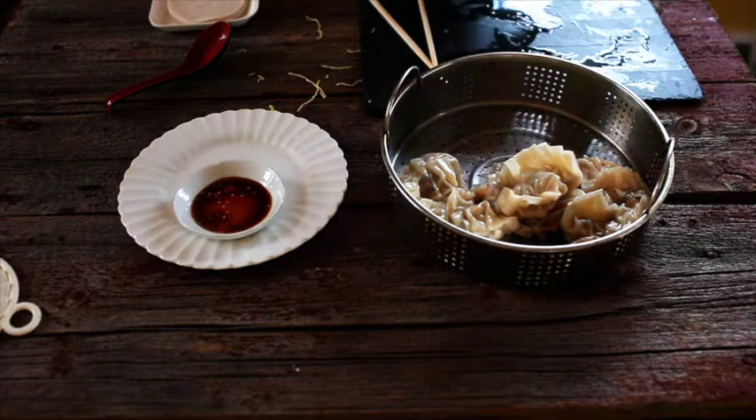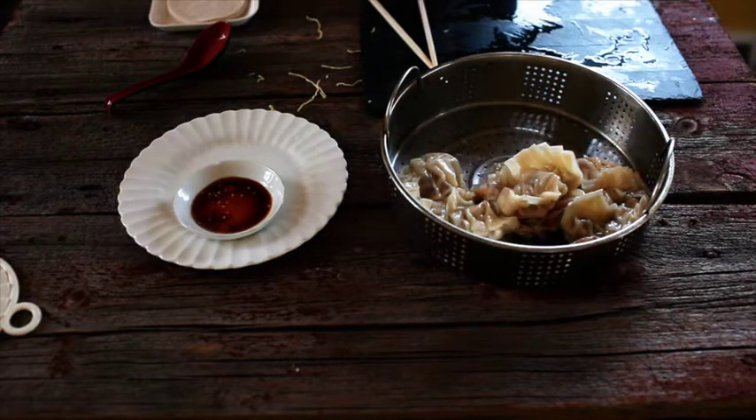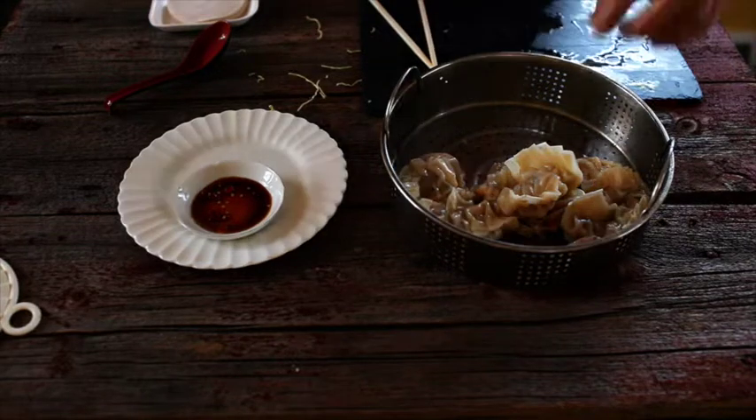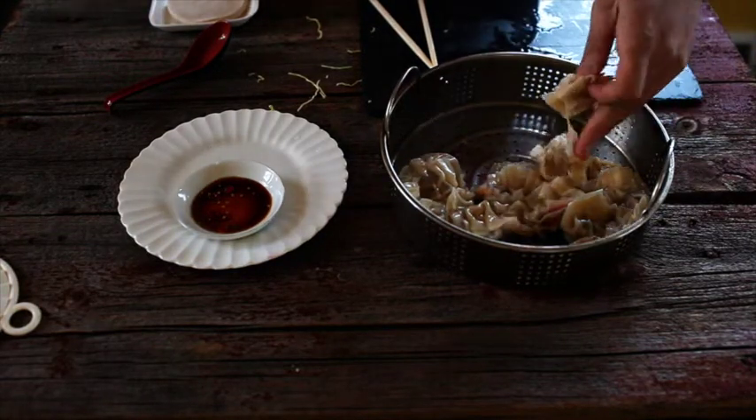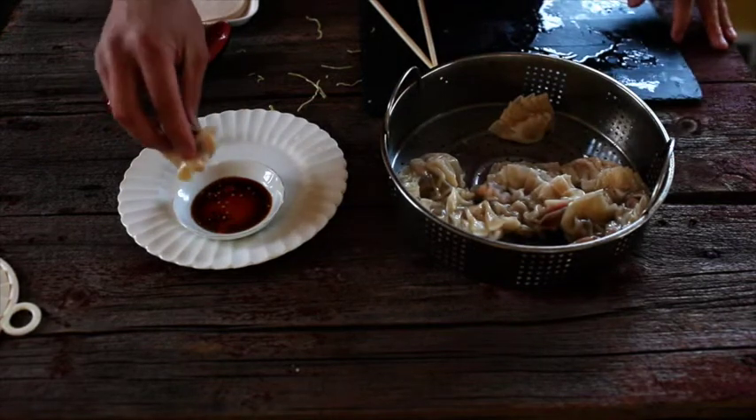So after steaming the dumplings for about 20 minutes, they're ready to eat. You can eat them with the dipping sauce of soy sauce and a little bit of sesame oil and pepper.